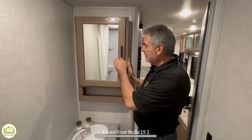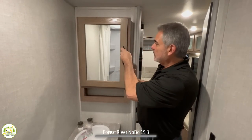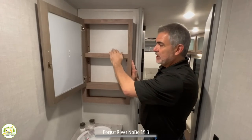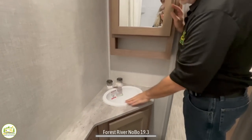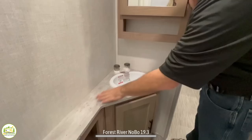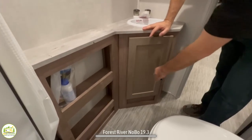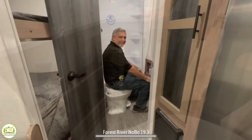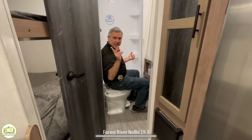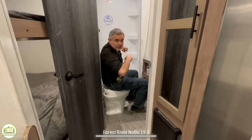Outside of the shower is a really good-size medicine cabinet with an open shelf down below and a couple of shelves inside. You have a corner style vanity sink with a little bit of countertop space around it. Down below, you've got some open shelving and some additional storage underneath of the sink. As far as the elbow test goes in here, even with this door shut, I'm going to pass the elbow test on both sides with flying colors.